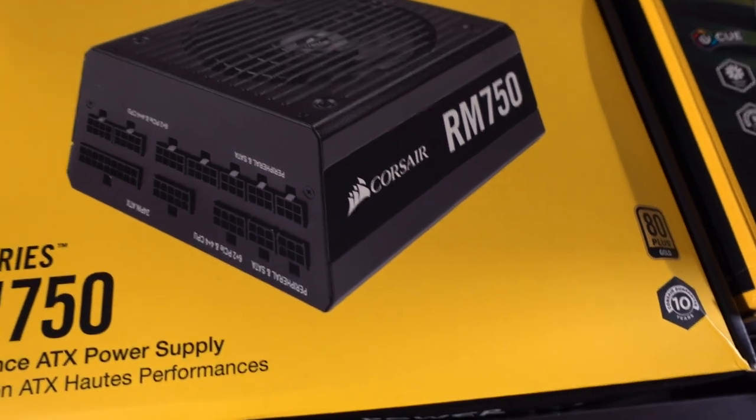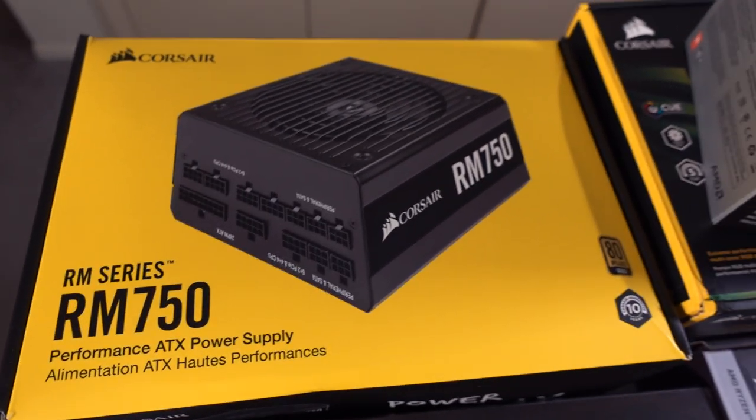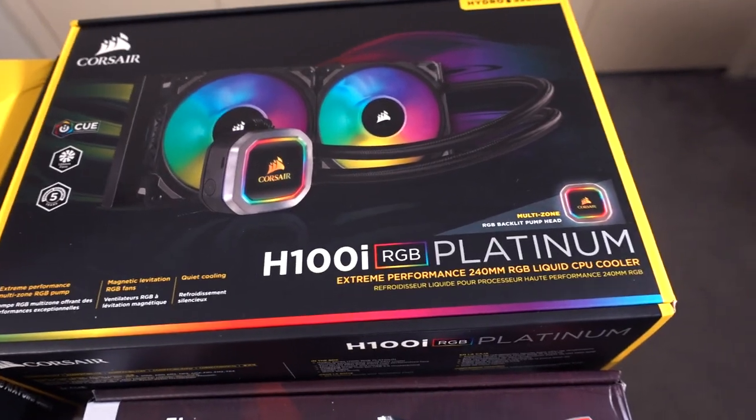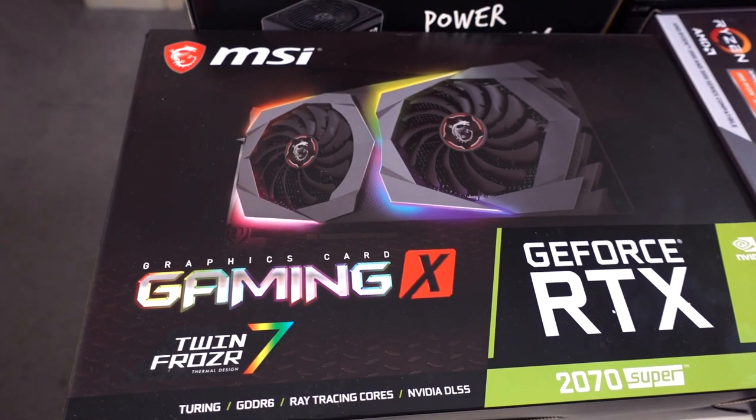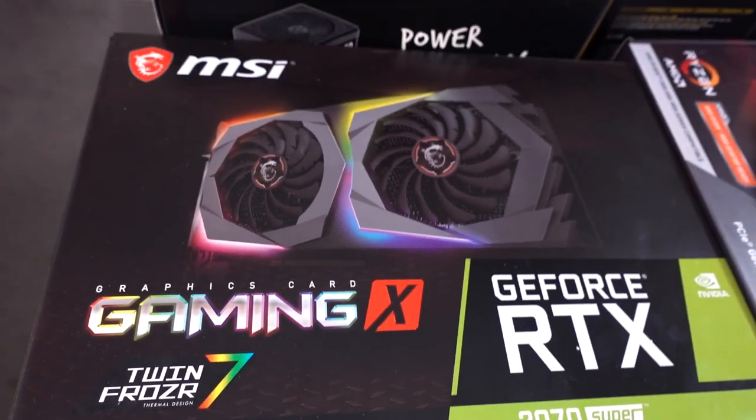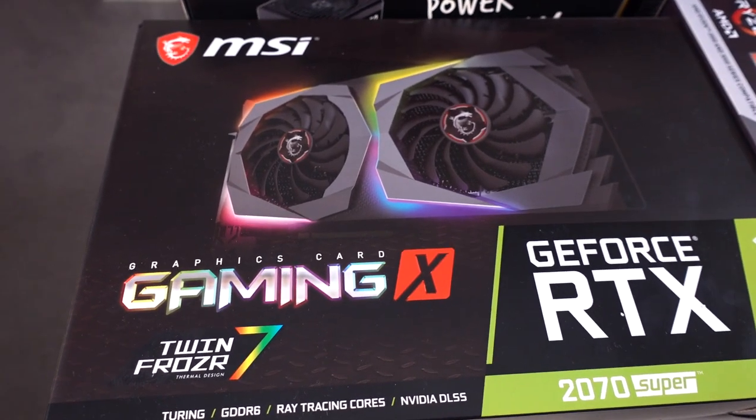We've got our power supply right over here — 750 watt. CPU cooler, Corsair. We've got the Platinum with RGB. We've got our graphics card right here as well — I went with a 2070 Super. I think it'll be a good graphics card to use.